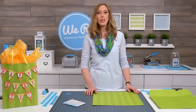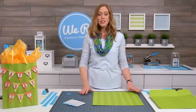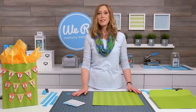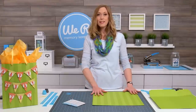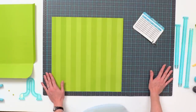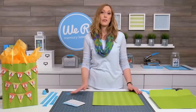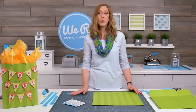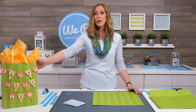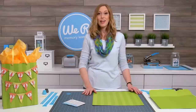Hi, I'm Allie Dosdall for We Are Memory Keepers and today I'm going to show you how to create a fun birthday gift bag using your Template Studio Starter Kit. There are other instructional videos that show you how to create gift bags using one piece of poster board, but today I'm going to show you how to create a larger gift bag using two pieces. You can get your poster board at the grocery store, office supply stores, or school supply stores, or you can also purchase beautiful designer poster board from We Are Memory Keepers.